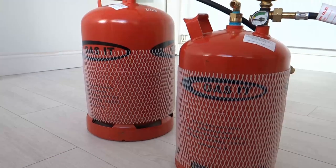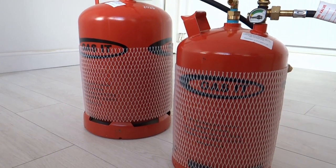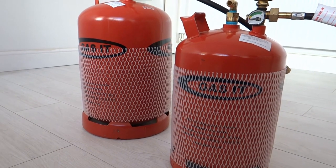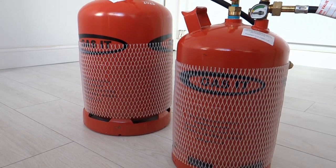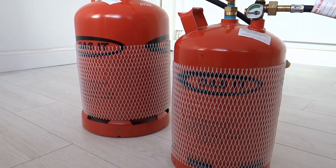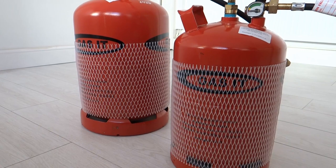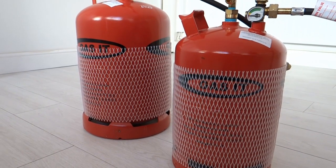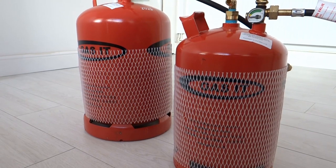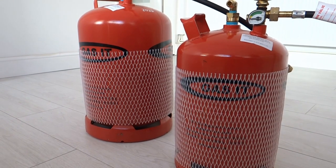This is our GASIT refillable LPG gas system. We've got a couple of gas bottles and these bottles are designed so that you can fill them yourself. You take them to a fuel station — a petrol station typically — that's got an LPG pump used for filling cars or other vehicles that run on LPG, and you can fill the bottles up yourself.